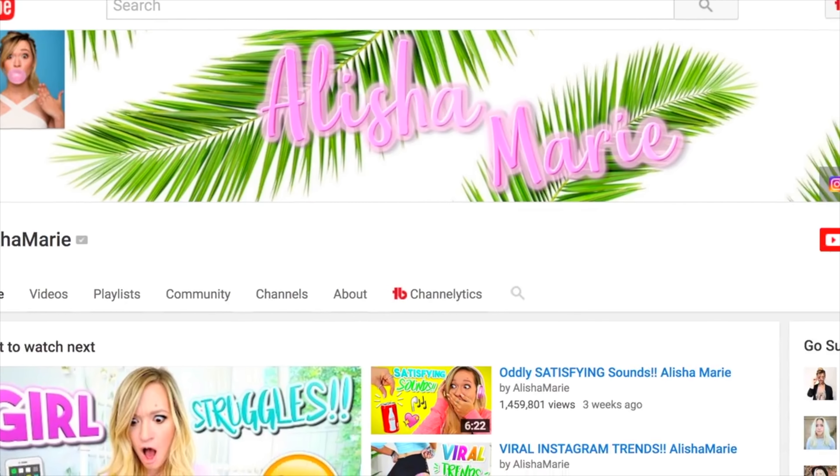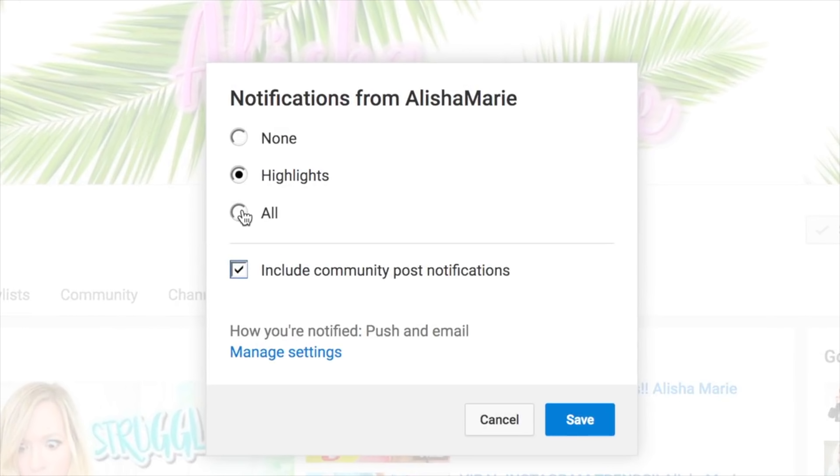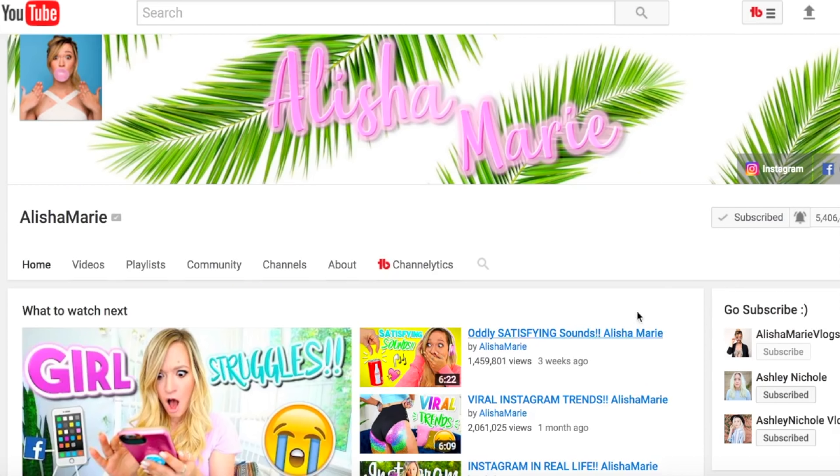If you're not subscribed to my channel, hi, my name is Alisha Marie and you should definitely subscribe and hit that notification bell — it'll notify you on your phone every single time I post. And guess who's vlogging behind the scenes of this entire video? So if you are not watching my vlog channel, you really should. Anyways, let's get on to this video and I hope you guys like it.